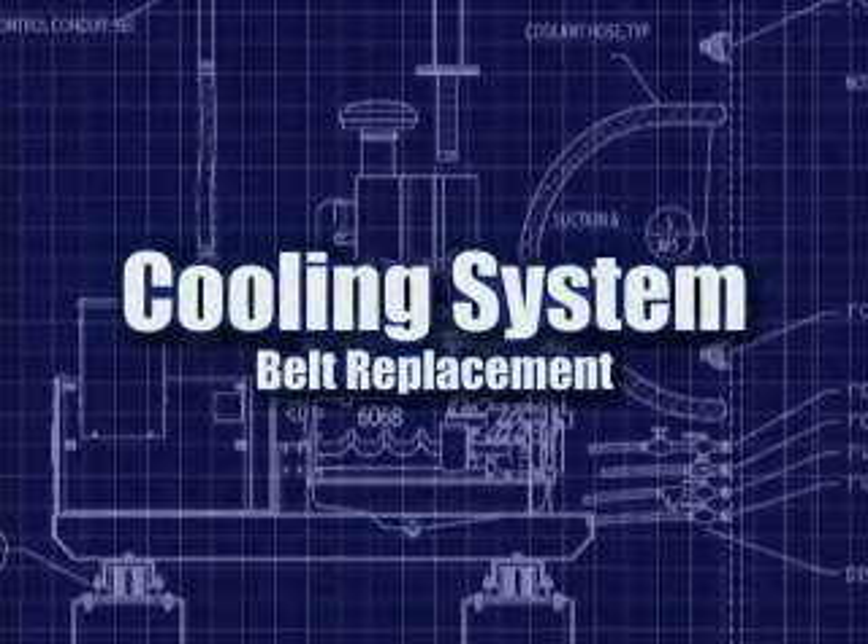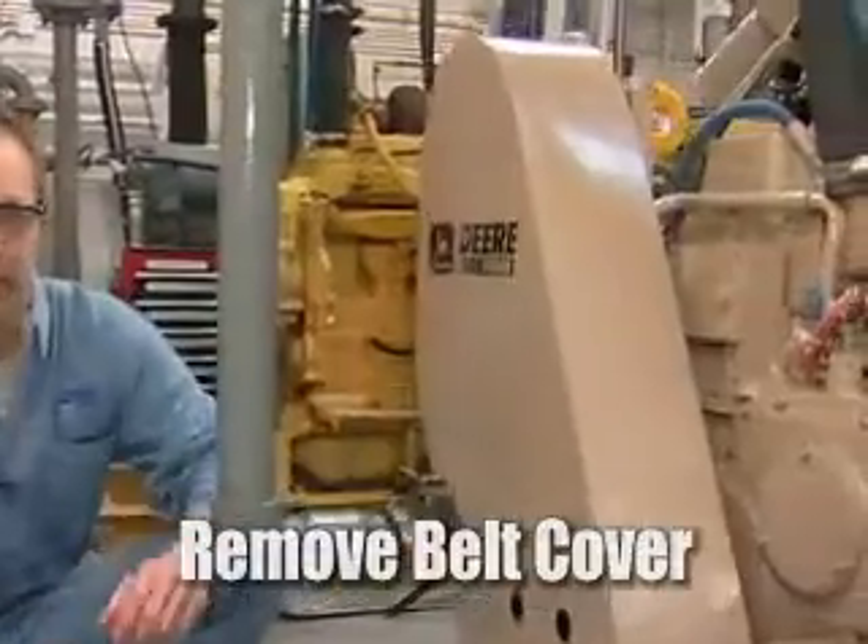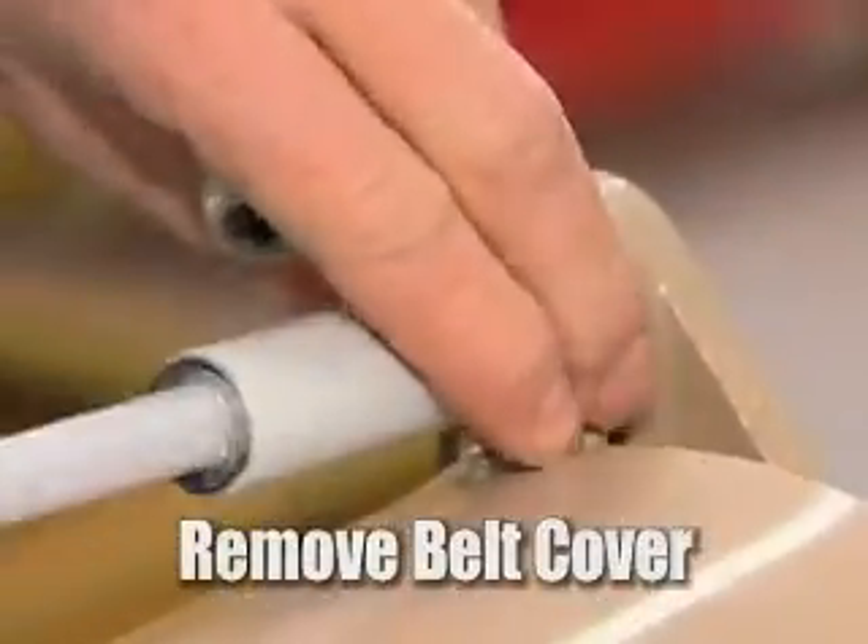In this next section we're going to cover the replacement of accessory belts. The first step we're going to need to do is remove the accessory belt cover. It's retained by three bolts.